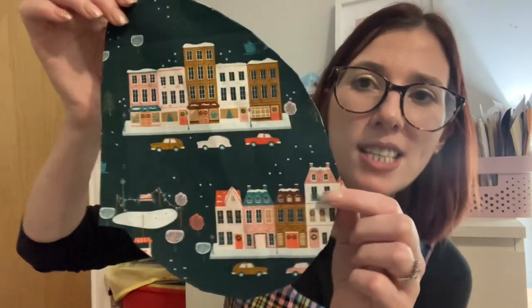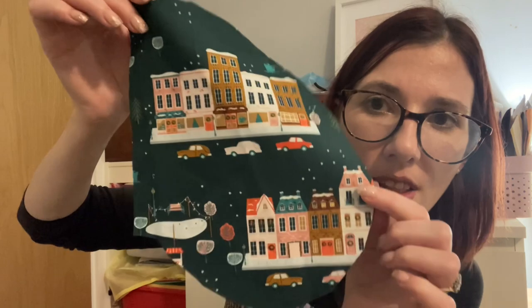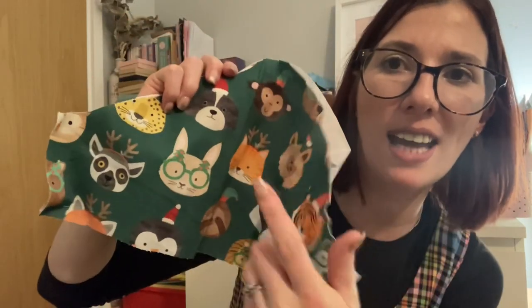Before I finish, I wanted to share a couple of Christmassy makes I've got planned for the next couple of days, hoping to get them sewn up ready to wear to work next week. I've had them cut out for ages — one is a green background fabric with Christmas houses, cars, snow, and trees. The other is a Christmas menagerie print with animals wearing Christmas hats, glasses, and antlers. I'm going to turn both into the Deer and Doe Myosotis dress, my favourite dress ever.